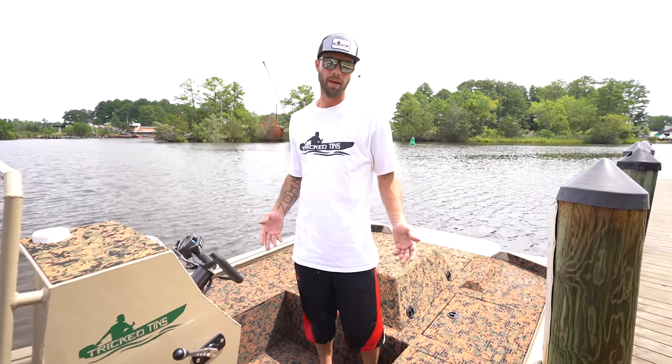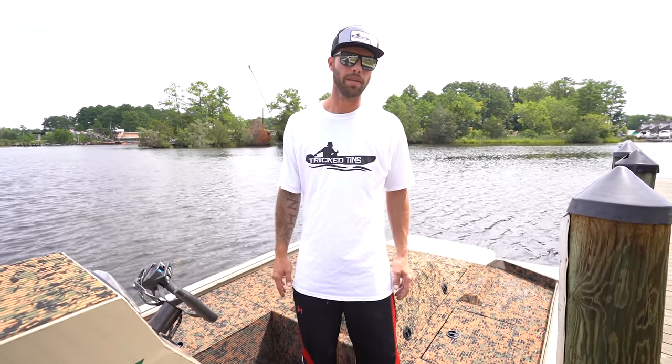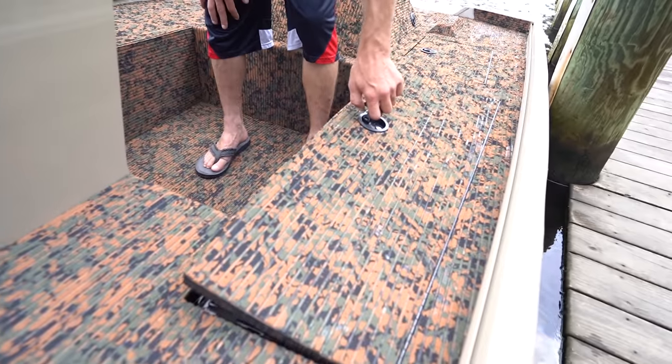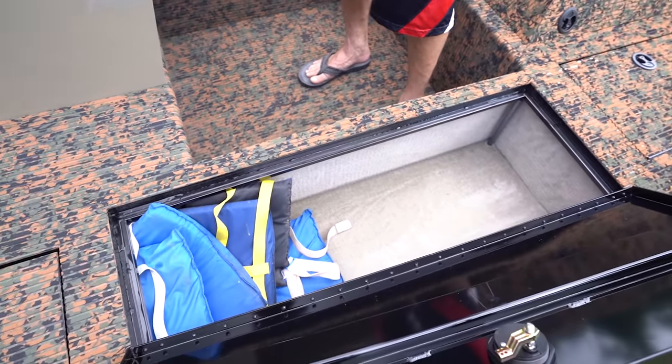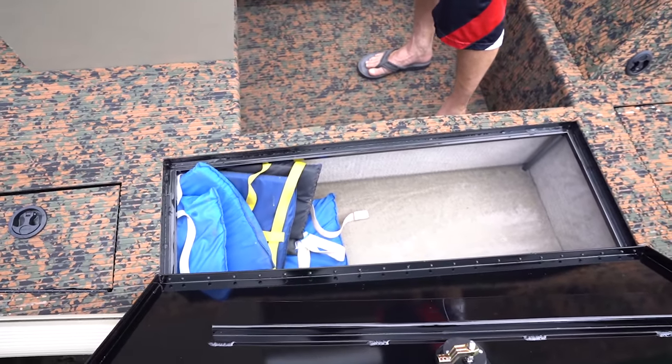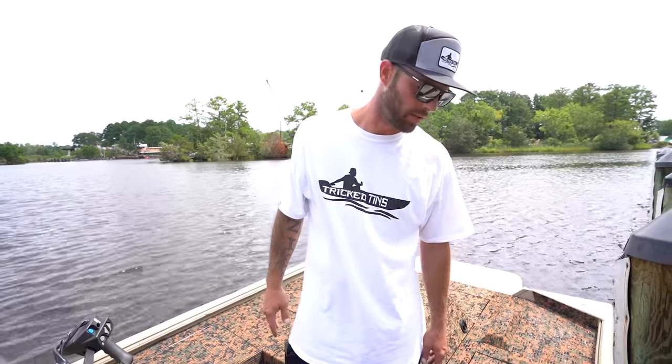Since this is a jet boat, I kind of tapered the hatches so they look like a jet wing. It's the first time I've built tapered hatches, but they turned out pretty cool — a lot smaller in the front than in the back. It's carpeted inside. They didn't have enough turf to do the whole thing, but you can fit a lot of rods in there. It's a humongous rod locker.